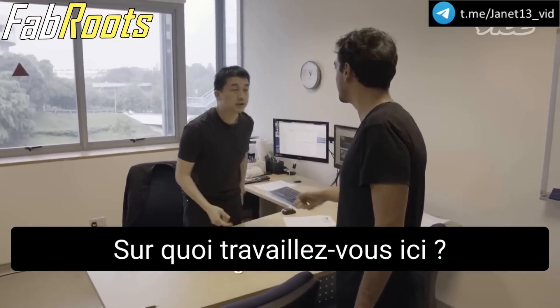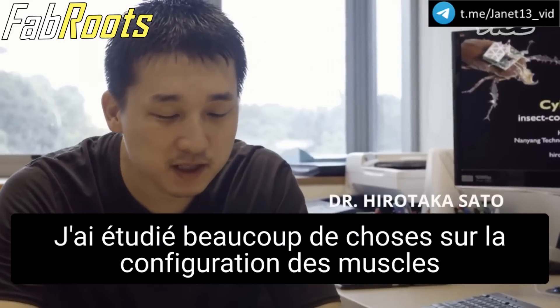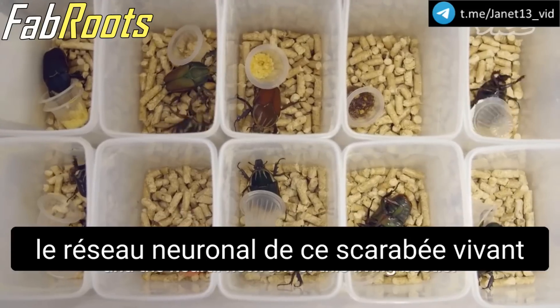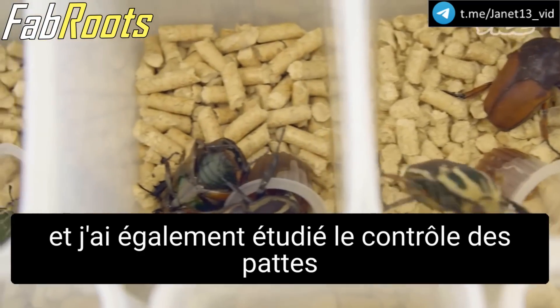What is the work that you do over here? Our purpose is to control the flight of a beetle. I studied many things about the kind of muscle configuration and neural network of this living beetle, and also I studied leg control.